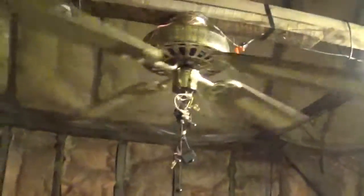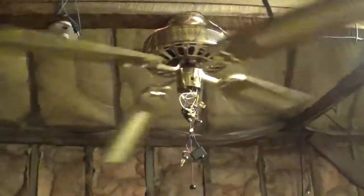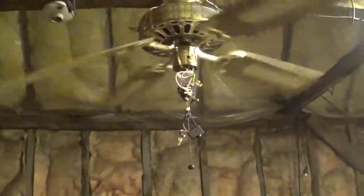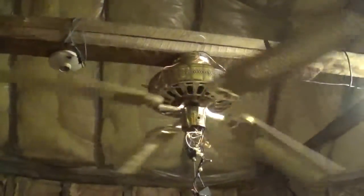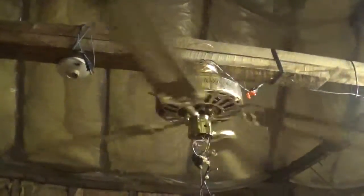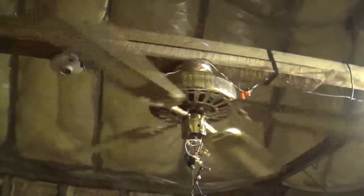I'm almost out of video time so I'll have to make an actual video of this fan once I reinforce the blade and get the light kit back on - it's going to be tough jamming all those wires back in. Nothing down here gets hot though; the capacitors are fine and the switch is fine - just the motor gets hot.